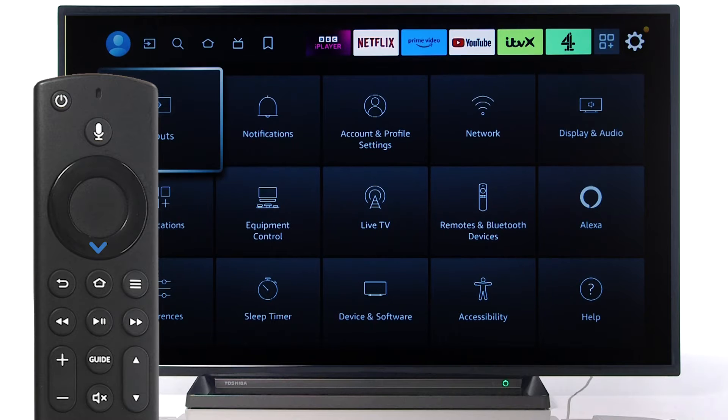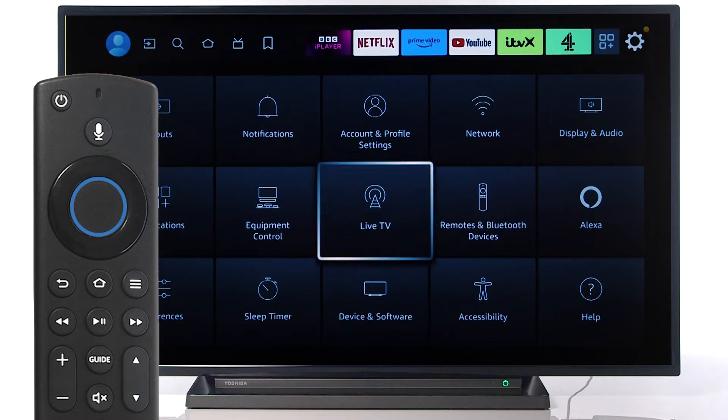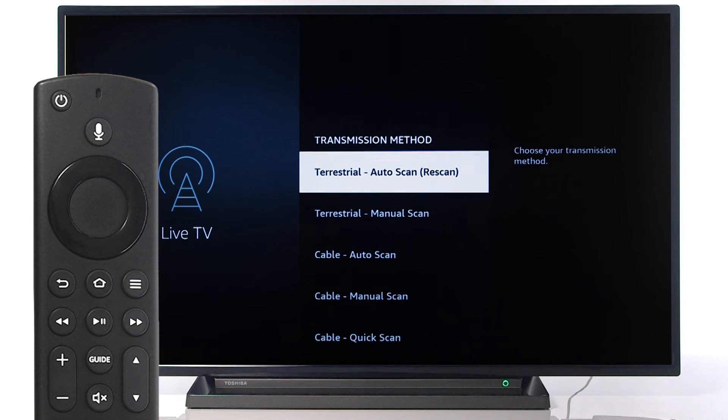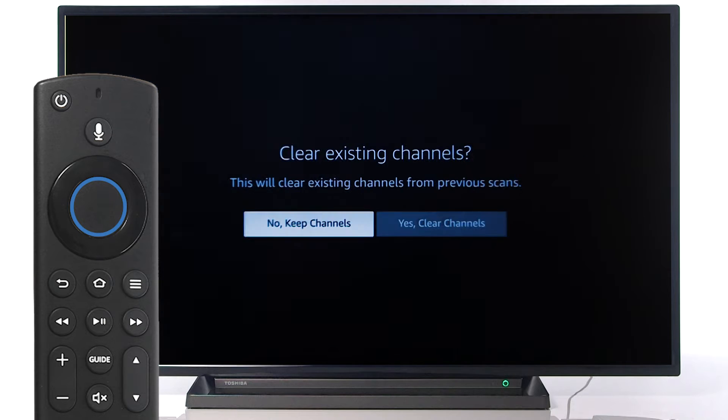Then, scroll down to Live TV and press Select on the remote. Press Select on your remote to continue, followed by selecting Next. Scroll down to your desired transmission method and press Select to continue.